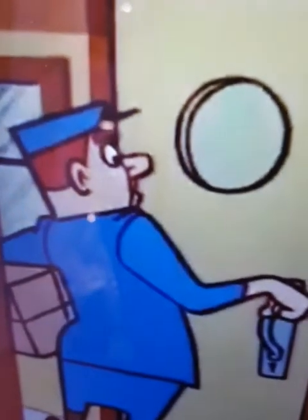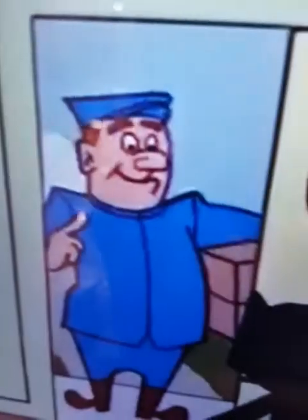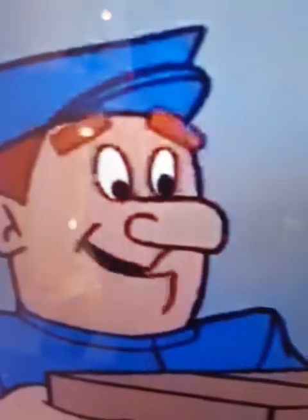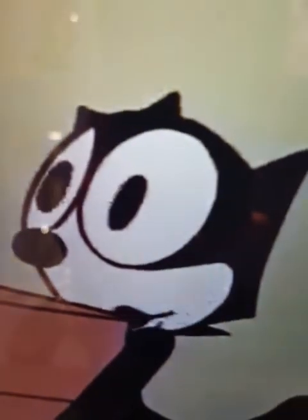Hello, the doorbell. A package from Mr. Felix, from the Miracle Super Relaxing Lawn Chair Company. My new chair! Thank you!